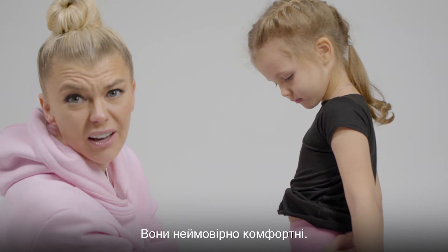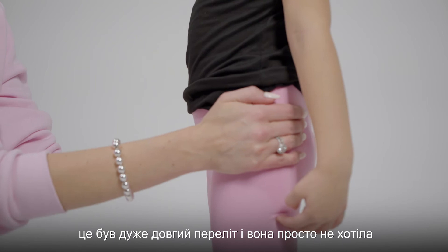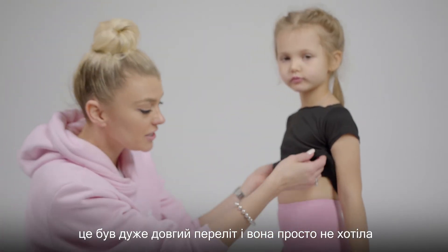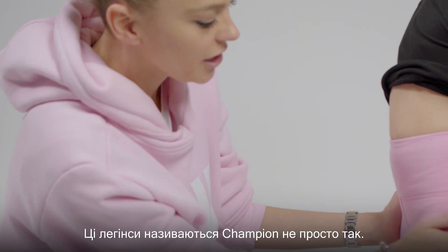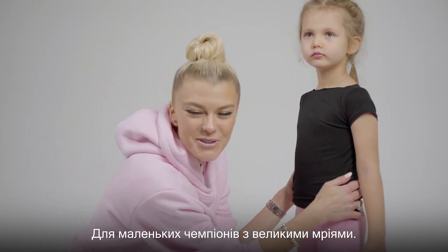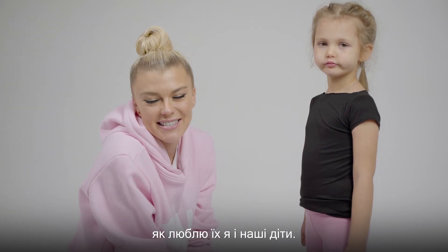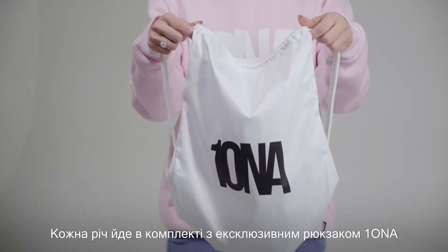It's super comfy. I'll be honest — my daughter, we took a flight in these and she did not want to take them off when we arrived after a super long flight. They're our Champion leggings for a reason. Young champions with big dreams — I wish for everyone to love them as much as I do and our kids do. And it comes with our exclusive one-of-a-kind backpack.